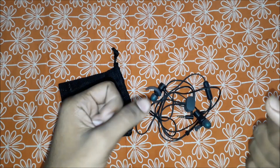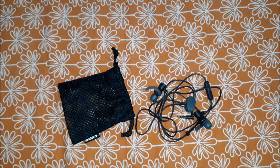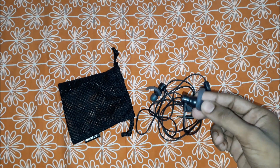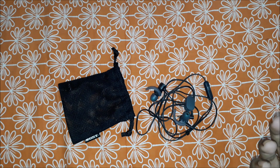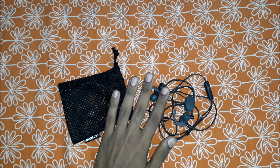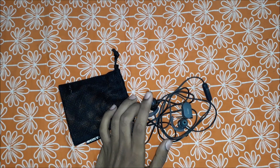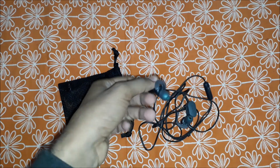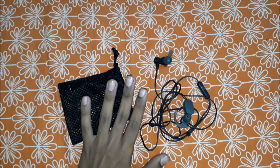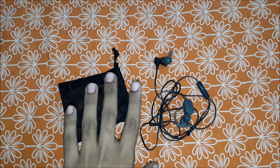Now let's get straight into the cons — what I don't like about this earphone. I don't like the angle. When you're listening for about four or five hours, you can feel that the earphone wants to come out from your ear. That's a pretty annoying thing that happened with me.